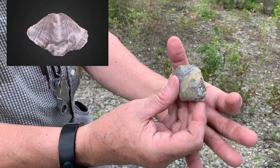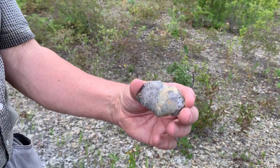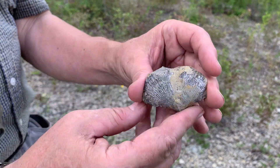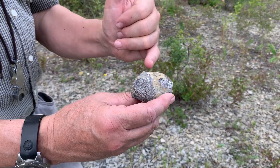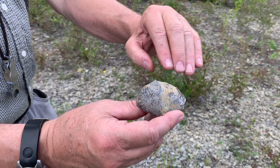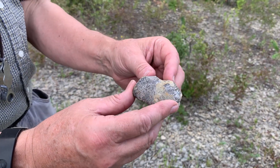So this was a filter-feeding animal. Many of these, at this particular level we're looking at, were buried almost in their life position like this. It was probably drawing in currents from the side and blowing out the wastewater, channeled and funneled away using this fold and sulcus.